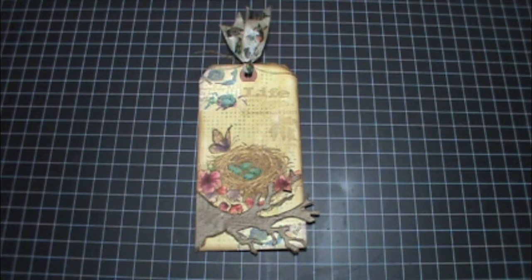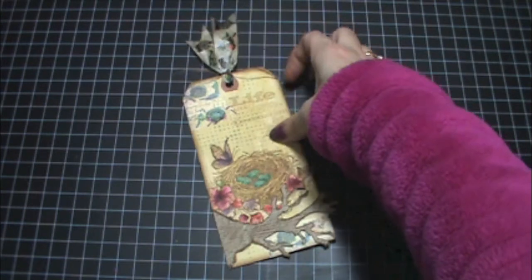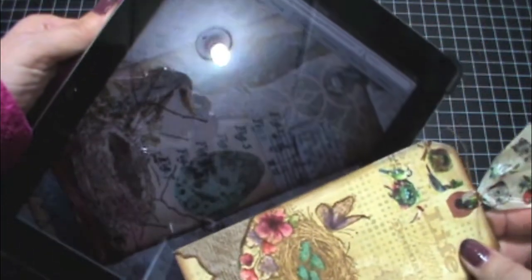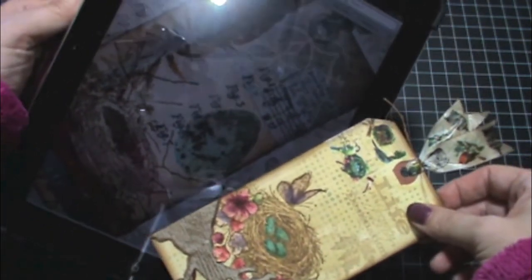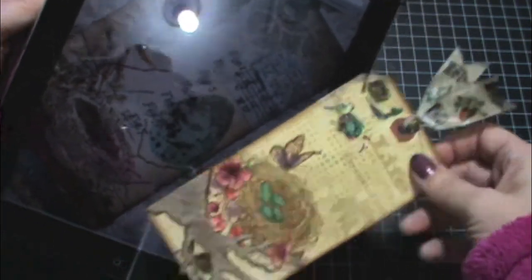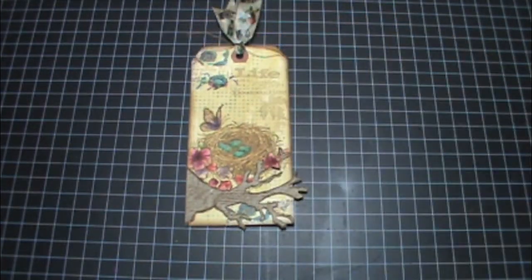Hi everyone, Tracy here. Today I thought I'd share my March tag, as I am doing the 2014 Tim Holtz monthly tag challenge. Here is my take on his tag, and here is his tag. Maybe you can see it better there — there are the two different tags. I'll post a link to his blog post so you can see his.